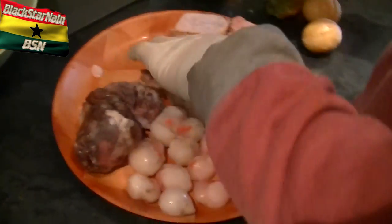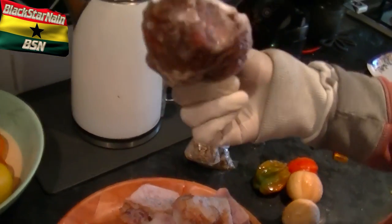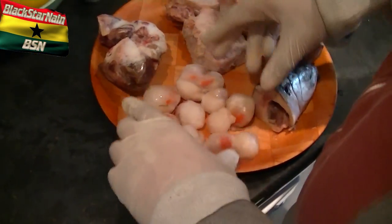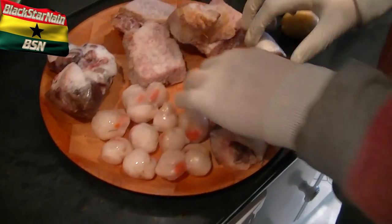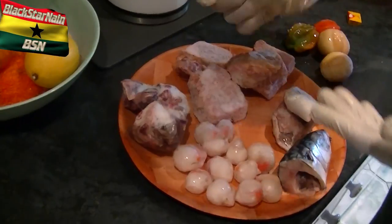Over here we've got some turkey. We've got some cow right here — just some beef. And we've got some scallops, hoping this will bring some nice flavor. Very nice. And I wish I had more fish, so because of that — it's a real shame.